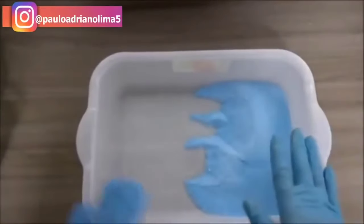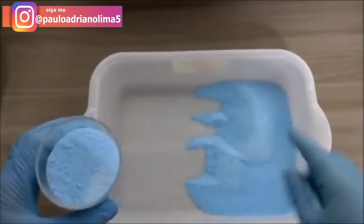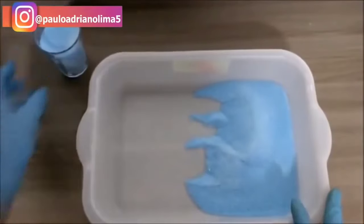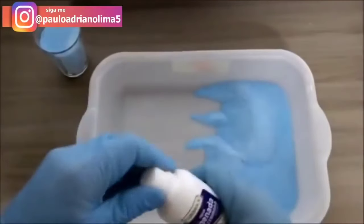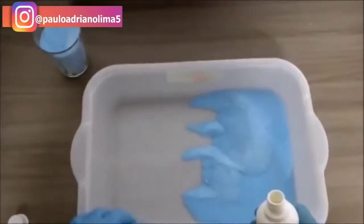Pessoal, então como eu disse, vai três copos de sabão em pó — eu estou com um aqui e coloquei mais dois já dentro da bacia. Então o que a gente vai fazer: a gente vai pegar o frasco de água oxigenada e dissolver ela no sabão em pó.